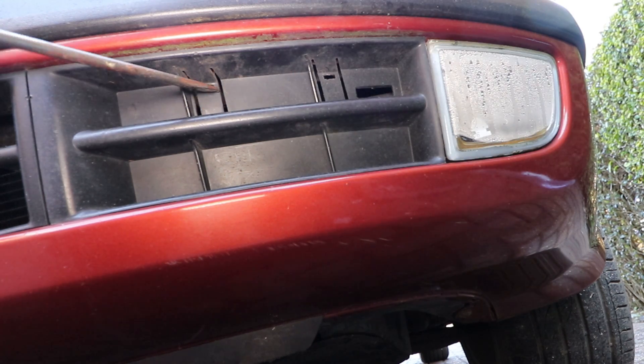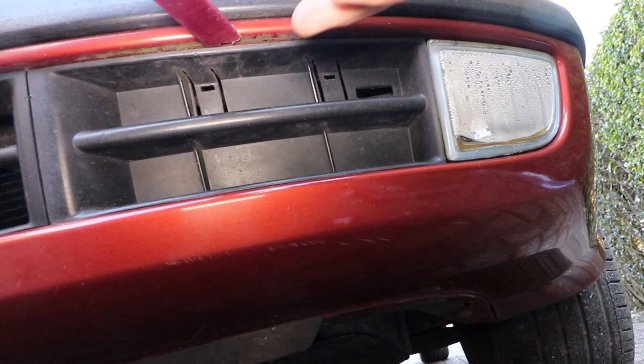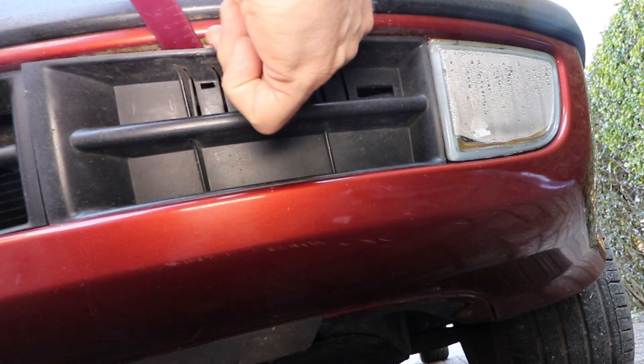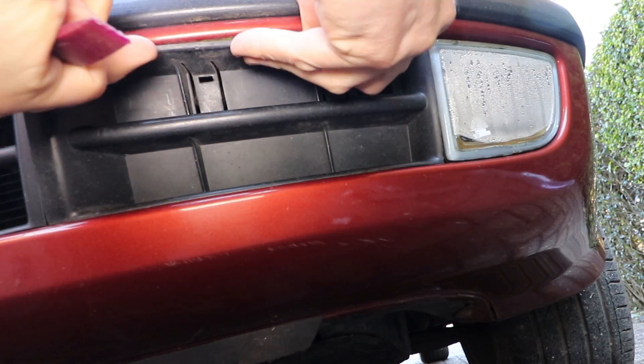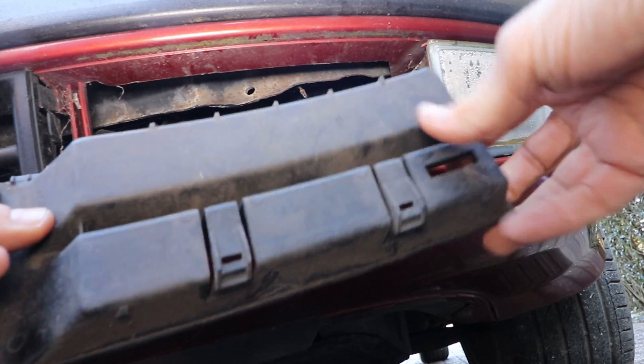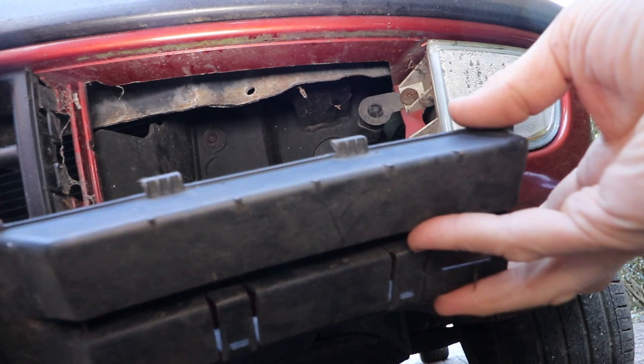The panel is held in by two clips. You can either use a screwdriver and bend it down, but it's not particularly effective, or use something like a trim tool and push it in at the top, releasing the clips. Then you just pull it forward — it's located on two little pegs at the bottom that fit into the bumper.